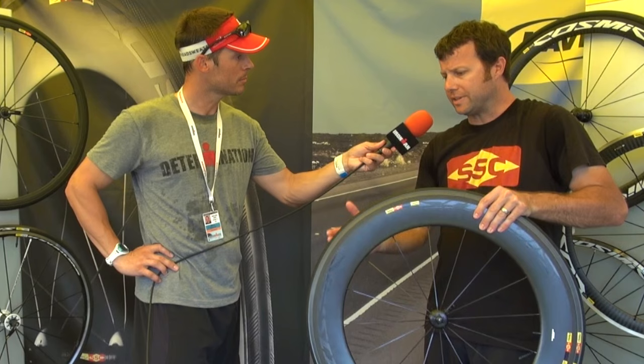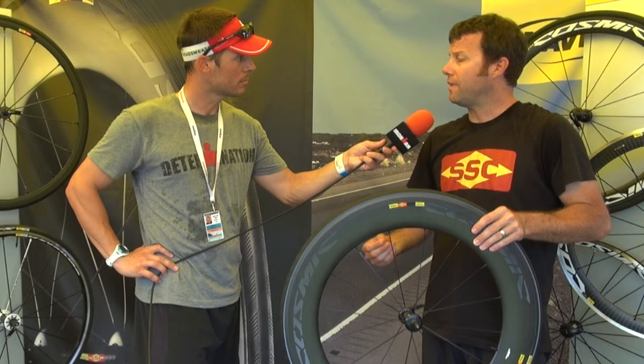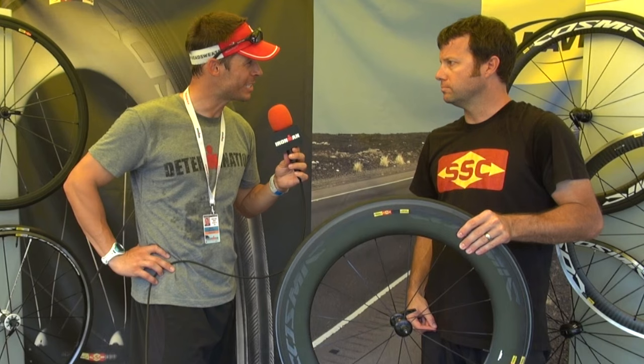We've done a number of refinements in the wind tunnel to the tire design, to the spokes and everything between now and then, and now we've got the final product out there. The same one they're racing on is the same one that consumers can buy.